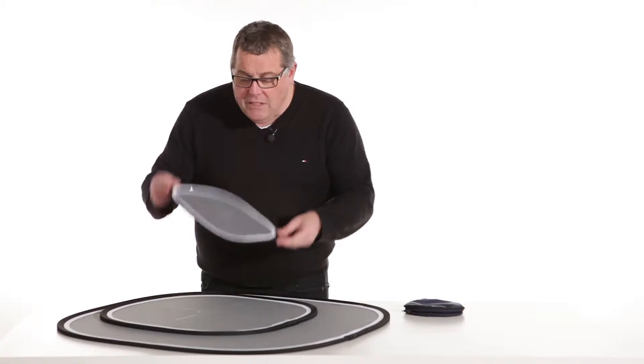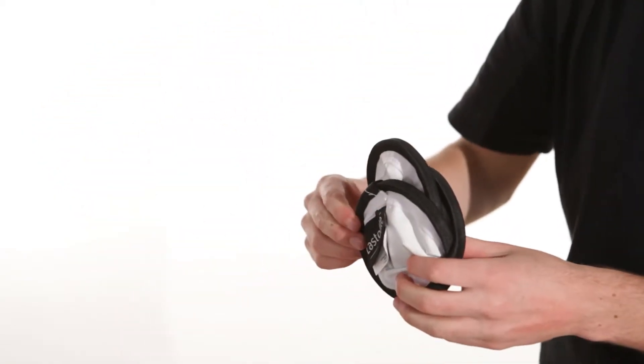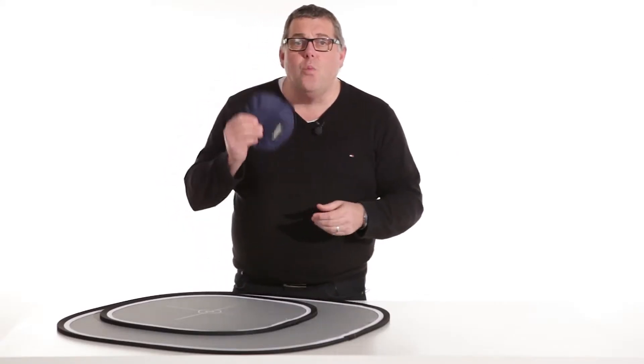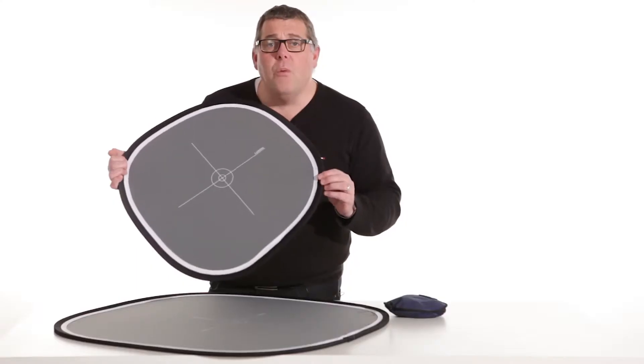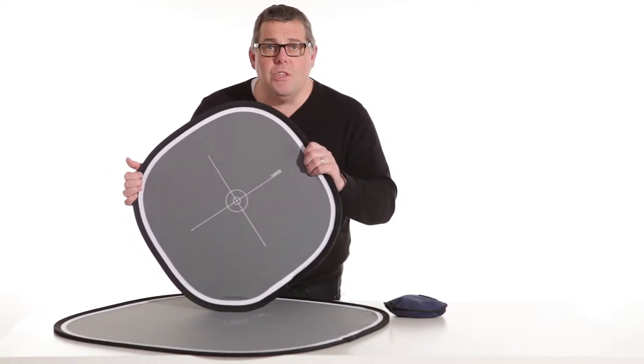Each of the Easy Balances twists away like all the Last Light by Manfrotto reflectors and backgrounds, and they zip out into their little pouches at one-third of their size, so you can clip them onto your bag and travel with them the whole time. They're produced with triple stitching and come with a lifetime guarantee on the rim.